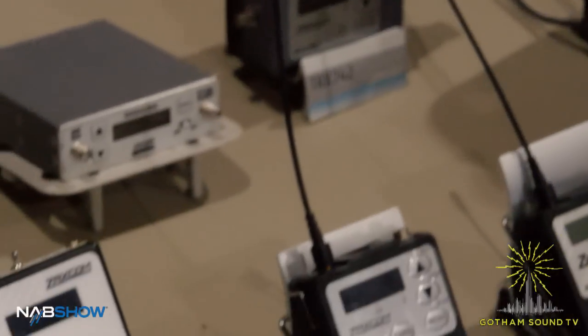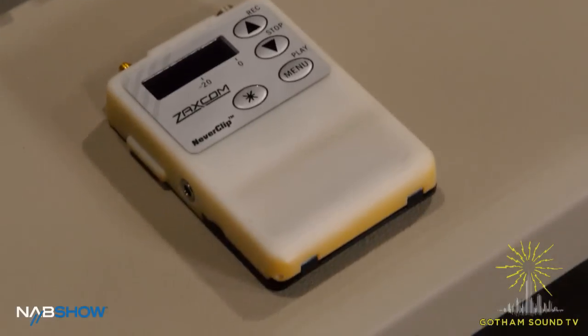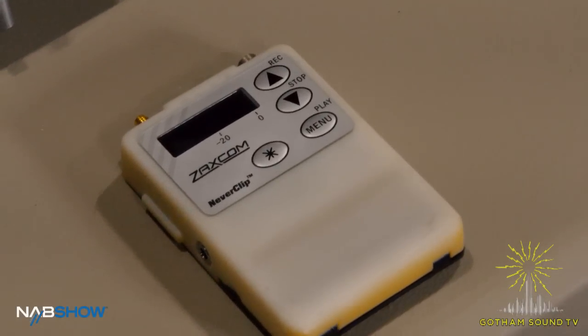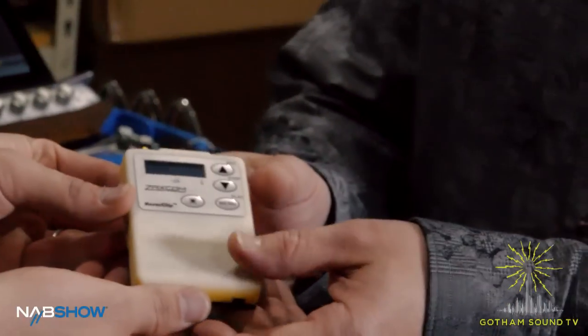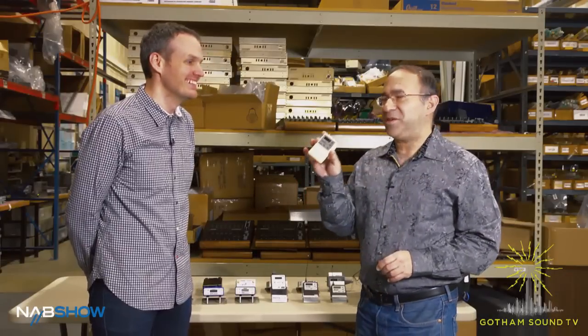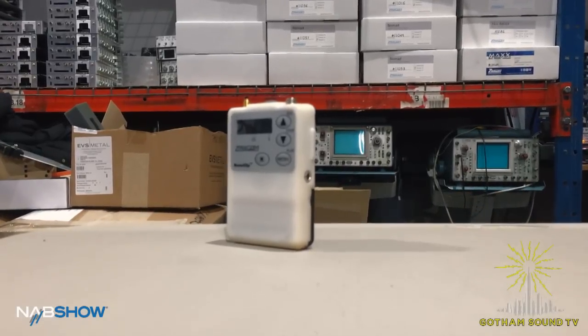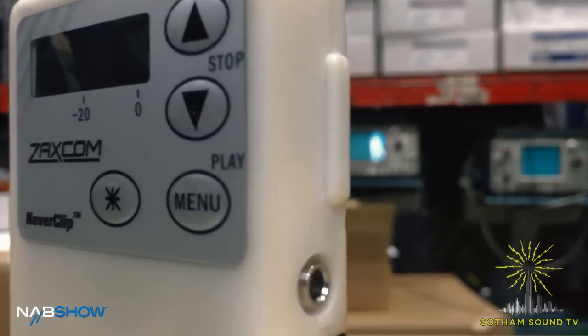Hi, we're here with Glenn Sanders from Zaxcom showing off all the new Zaxcom products from NAB. We've got the entire Zaxcom wireless line here and one slightly different colored one. Glenn, what is this? Well, this is not a white elephant, but it would be a white transceiver. This is something new for NAB and what we have here is something we call the TRX-FB for foldback.